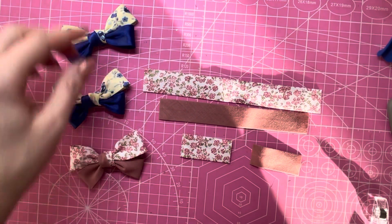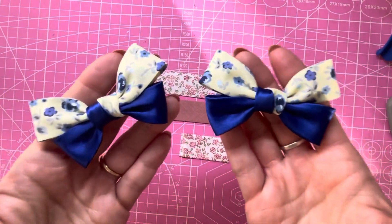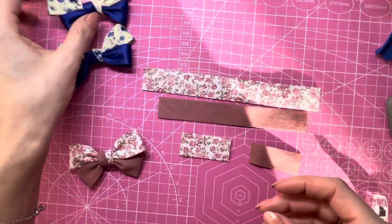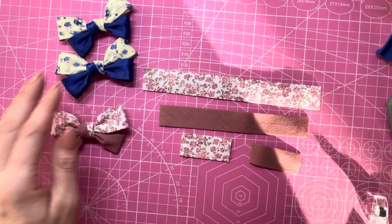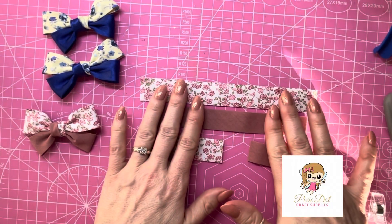Hello everyone, today I'm making another bias bow video. I made these pretty little piggy bows — I did these ones on clips, I've already made one, so I'm going to show you how to make this one to match. First of all, I've got my bias here; I got this from Pixie Dot Craft.